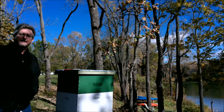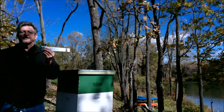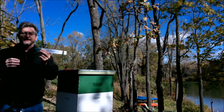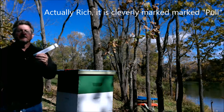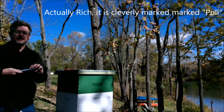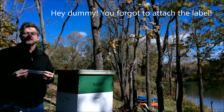Before I do that, I want to add my BroodMinder. Take your BroodMinder and simply remove the tab that's cleverly marked 'remove this tab,' then place the BroodMinder on top of the brood frames. This way it will capture all the heat and humidity as it rises from your brood.